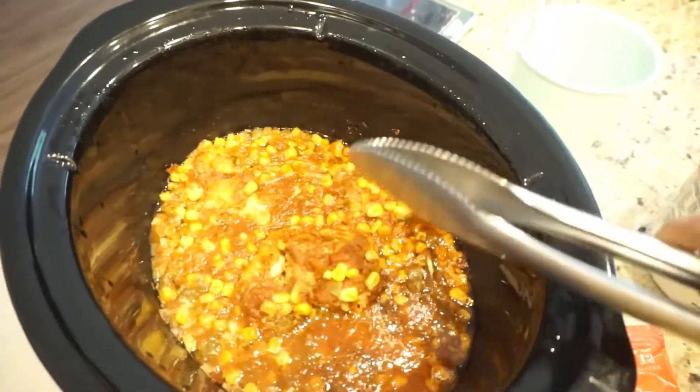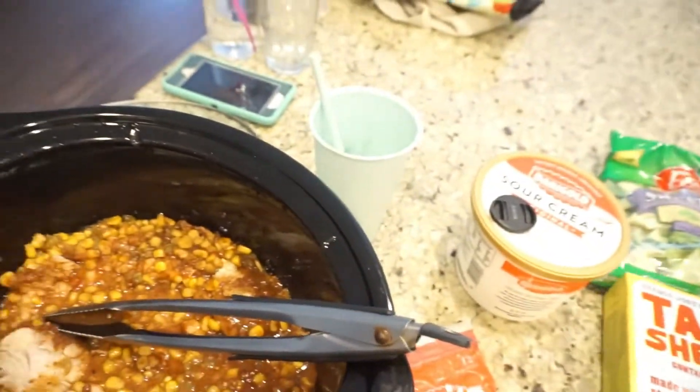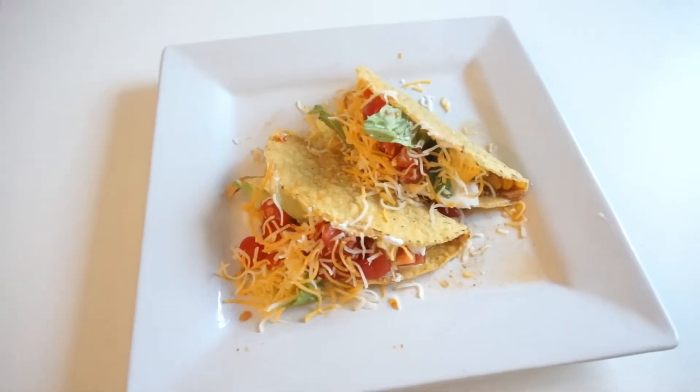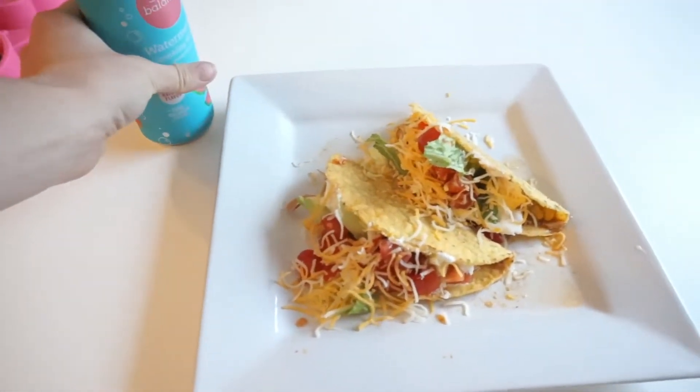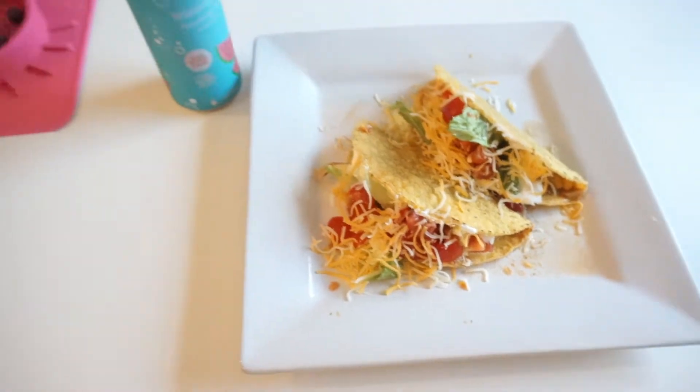I wanted to show you guys what the chicken looks like fully cooked. What I'm going to do now is shred the chicken — I usually just take some tongs and gently start shredding it in here. Then we'll heat up our tortillas; we like either the Mission flour tortillas or hard taco shells. Here's the finished product: we stuffed our tacos with cheese, sour cream, lettuce, and some fresh tomatoes. Super simple.